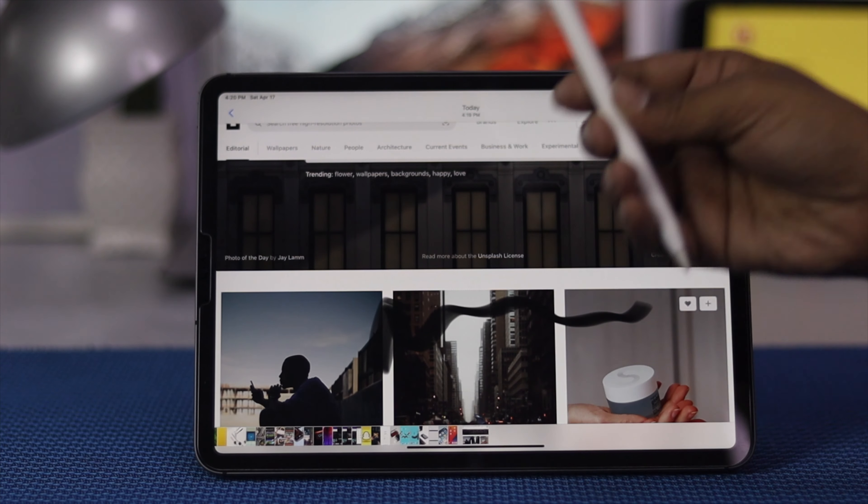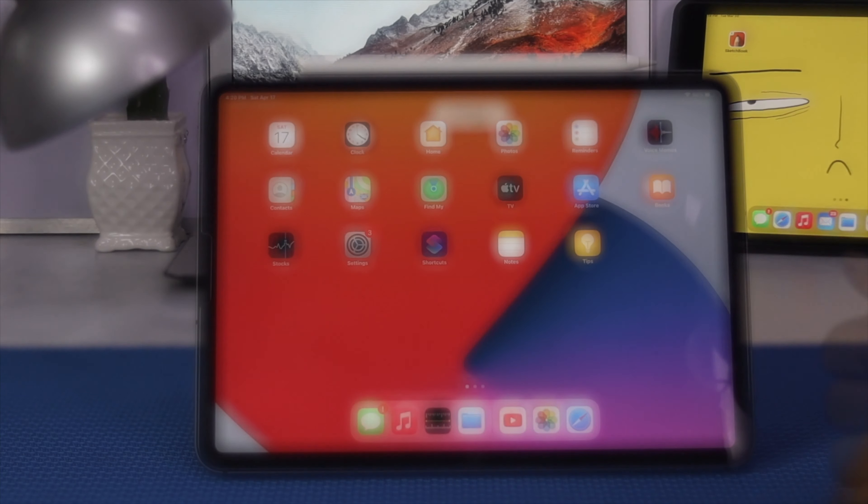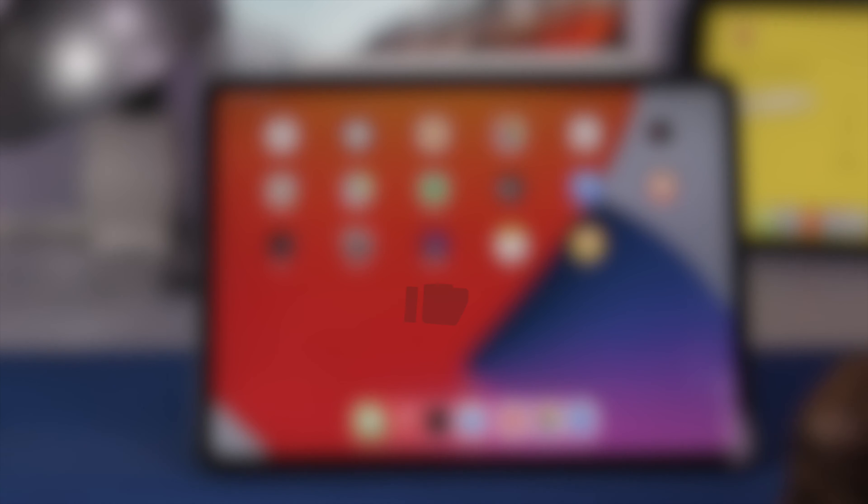Go ahead and tap Recent and then you'll be able to get your screenshot down here. Alright guys, this is how you can use your Apple Pencil to take screenshots on your iPad.